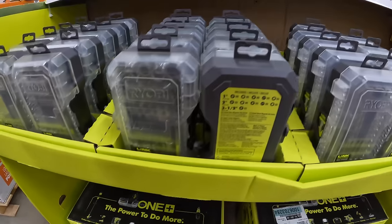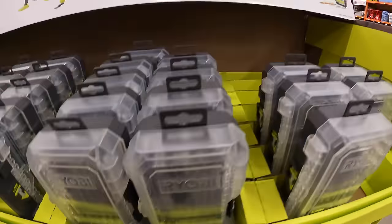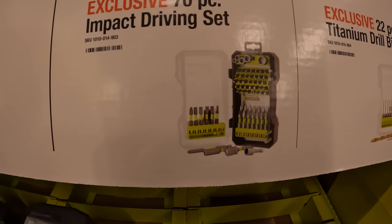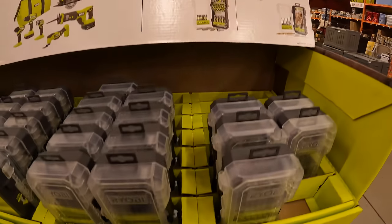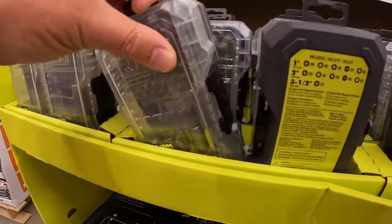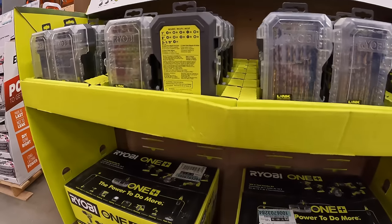RYOBI does have a few new cases over here, which I actually like. $14.97 for their 70-piece impact driver bit set or $14.97 for their 22-piece titanium drill bit set — and these are brand new cases. I really like them. Good job RYOBI for making new cases for your bits.